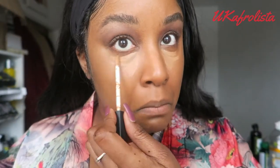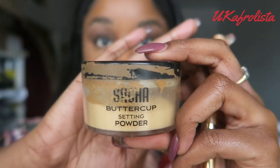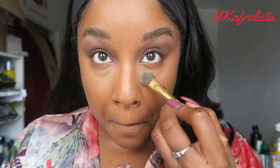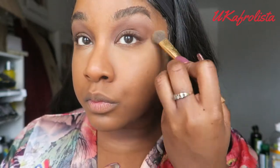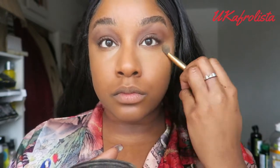Under my eyes I'm going to use the NARS Radiant Creamy Concealer — I use two shades, Amande and Biscuit — and blend them in. Then I'm using a combination of two setting powders: the Laura Mercier Translucent Powder and the Sasha Buttercup Setting Powder to set under my eyes. I use a small eyeshadow brush for this area as it gets into the eye area better. Then I use the remaining powder to set the rest of my face.